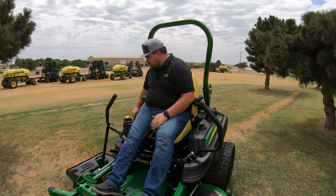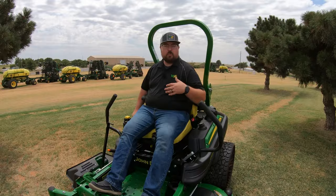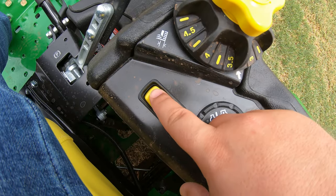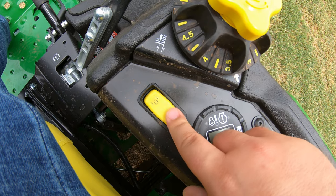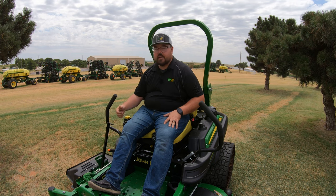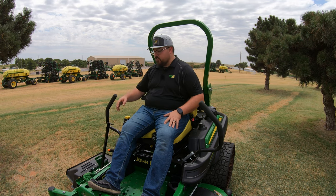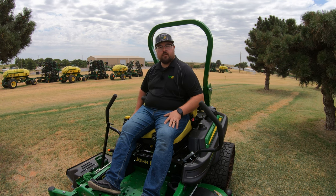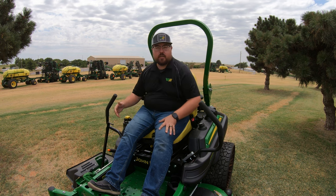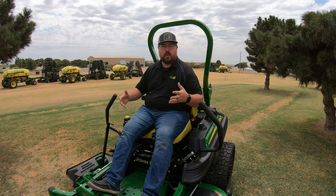Right next to the height-of-cut knob is the PTO engagement switch — essentially the blades on/off switch. Forward is on, back is off. You must have the machine started and the parking brake disengaged to turn the blades on. If the machine is running with the parking brake still engaged and you try to engage the blades, they will not engage until that parking brake is released. The parking brake is crucial to how this machine functions.